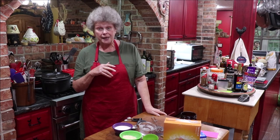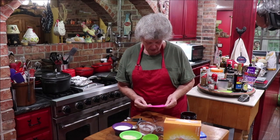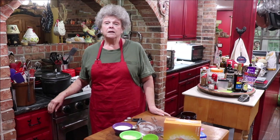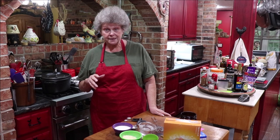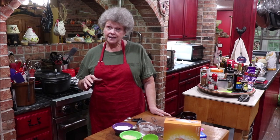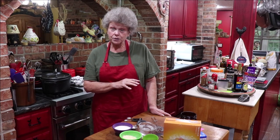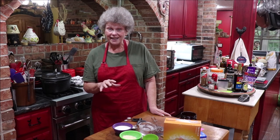We let it sit on the counter for 24 hours, then put it in the icebox for three days, then bring it back out and feed it to start our bread-making process. I'll have another video out in three days telling you what to do next.